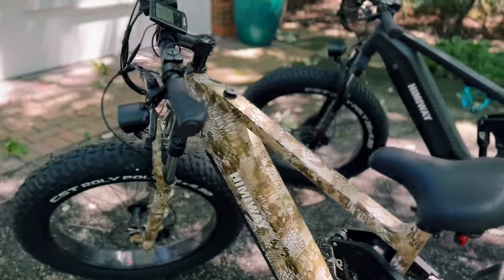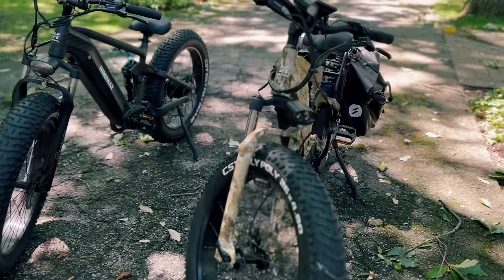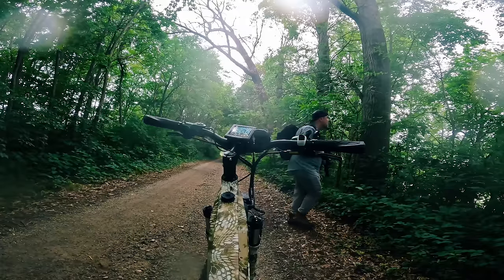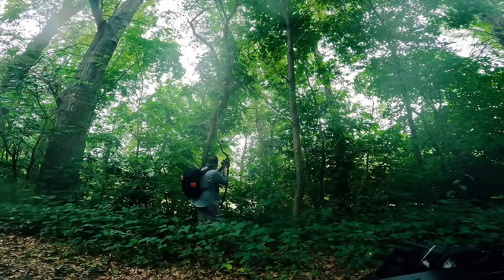I cannot wait to get this thing out in the woods, but until then, let's get back to the action in this video. I've put over 250 miles on that bike in about two weeks, a bunch of which have come from me zipping in and around that farm. I hope you guys enjoy the upcoming hunts as much as I've enjoyed filming them on these e-bikes.